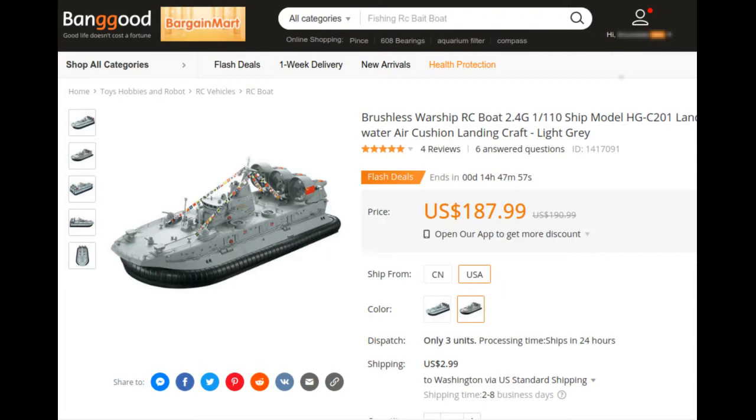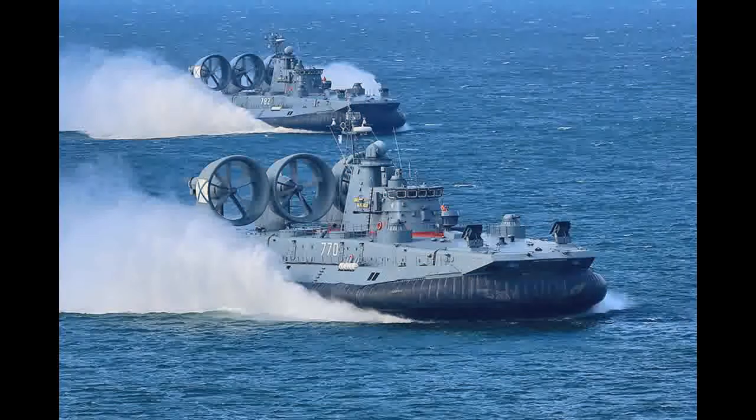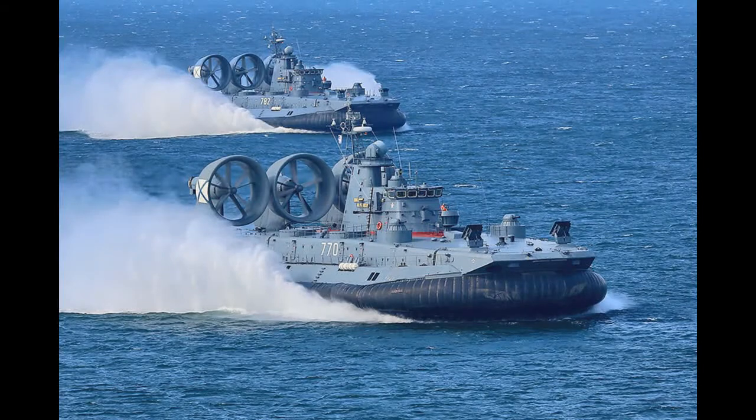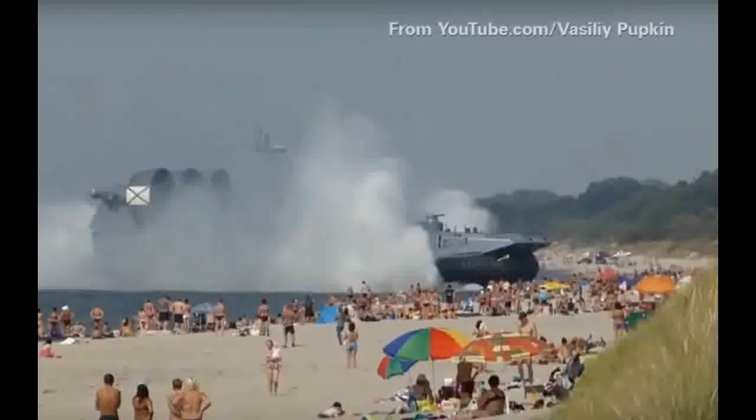Before we get into the RC model and any modifications, let's look at the real vessel that this is a model of. The Zuber Class LC-AC, or Landing Craft Air Cushion, is a Soviet-designed military hovercraft. In fact, it's the largest hovercraft ever built. You may have seen a video on the internet showing one of these landing on what appears to be a crowded beach — yes, the video is real, and yes, it's that big. You can follow the link in the comments below for a short presentation about the Zuber Class LC-AC, narrated by CNN's Jeannie Moos.